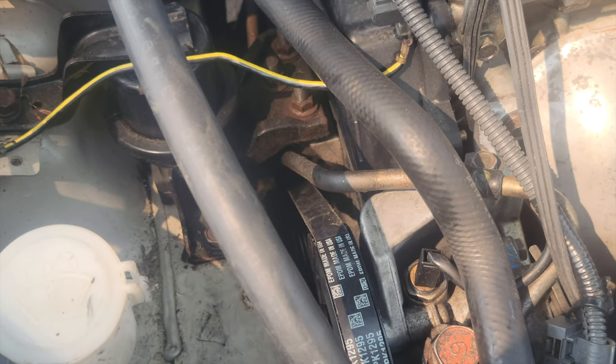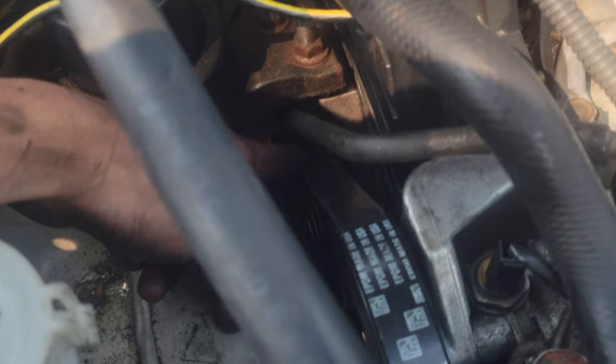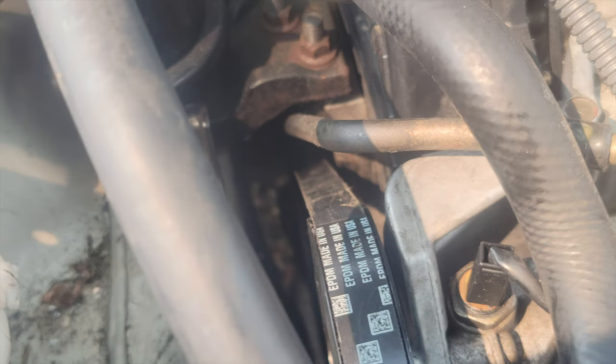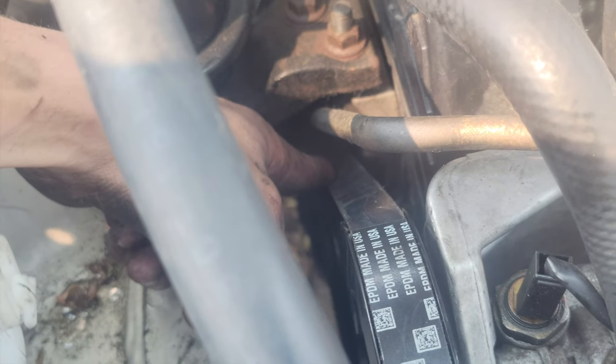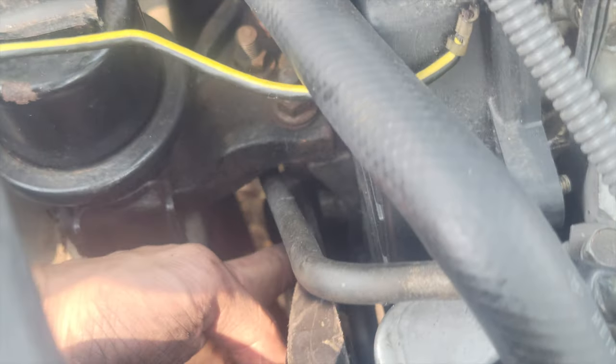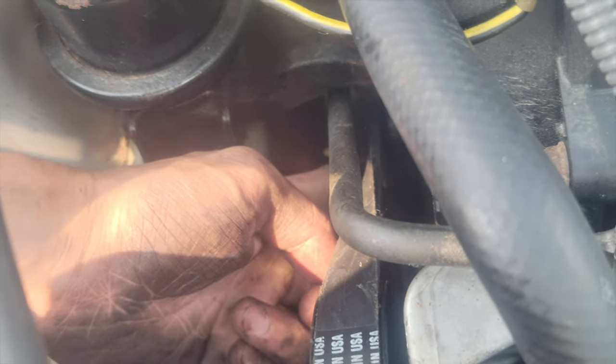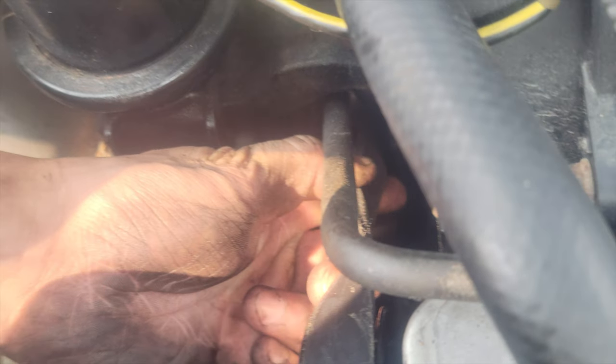So I tightened it some, and I'm going to check to see if this turns 90 degrees. If it turns more than 90 degrees, then it needs to be tightened more. So I could definitely turn that more than 90 degrees — I'm turning it more than 90 degrees, so that needs to be tightened more.